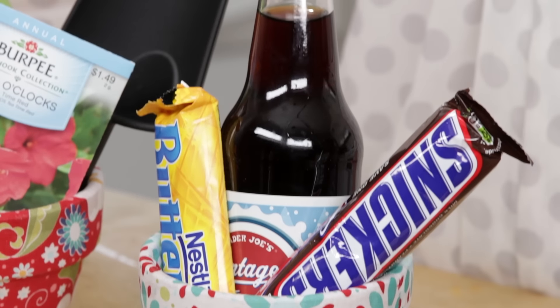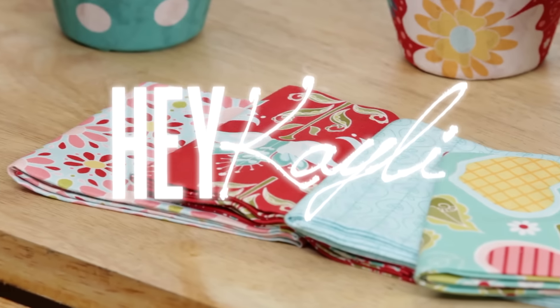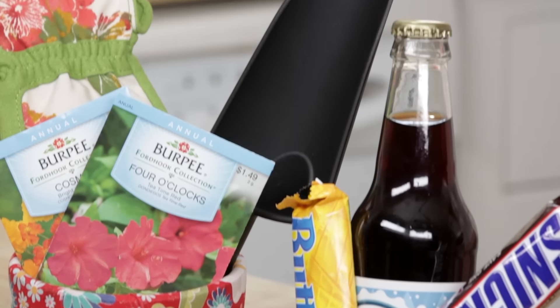Hello everyone! Today I'm going to show you how to make these cute fabric-covered flower pots. They're so cute to add a pop of color to your house for spring and summertime, and also a great and easy gift to give to your mom for Mother's Day. So let's get started.